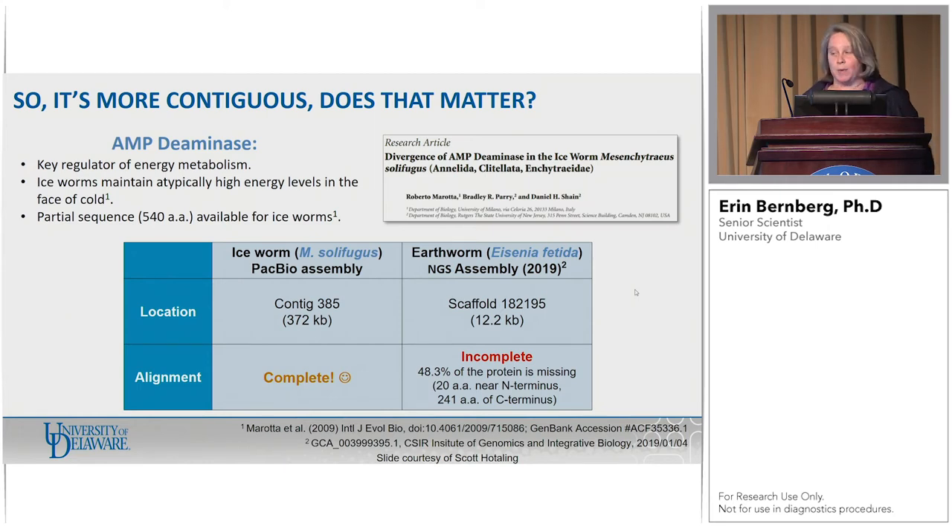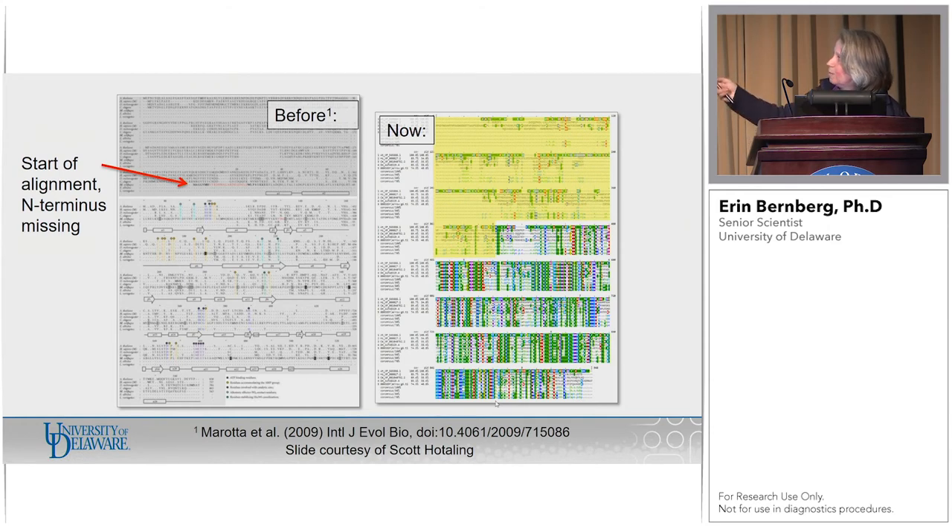When you look at percent completeness, we're doing pretty good. There's probably more work to be done and we had more library that we could have run, but with the 10 SMRTcells we got, he feels pretty confident. It's contiguous, and that matters for what he wants to do moving forward. You can pull out things of interest — a gene called AMP deaminase, which is a key regulator of energy metabolism. These guys are weird: this is a worm that lives in contact with ice at all times, with a very narrow range of maybe five to six degrees where they're comfortable and functioning. Genes like this are going to be pretty important. They had previously only a partial sequence for ice worms, and yes, he can find it complete in his assembly.